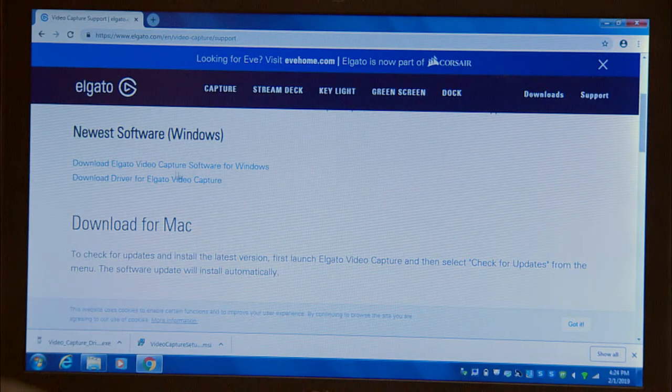For Apple products, there's only one download link. For Windows users, you must download both the software and the driver. I'm going to talk about downloading the software onto a PC, but the installation for a Mac is going to be similar. First, download both the software and the driver. For Apple products, you will just need the software. Most likely, both of these downloads are in your downloads folder, unless you've specified another destination on your computer.